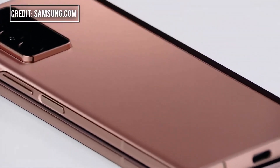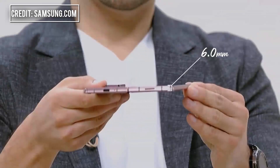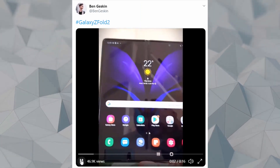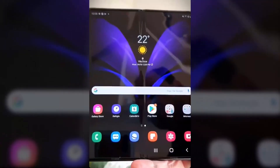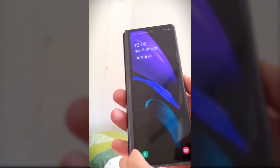The phone-tablet hybrid looks gorgeous from any angle in all the leaked and official presentations so far. And today we finally get to see the Galaxy Z Fold 2 in the flesh, thanks to a leaked short hands-on video shared on Twitter by Ben Gaskin. It turns out that the Galaxy Z Fold 2 doesn't only look gorgeous in press renders, but also in the real world.